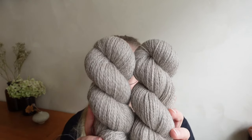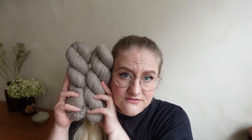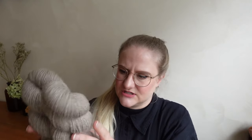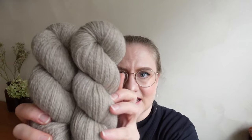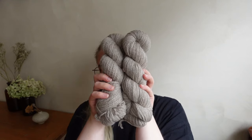So without further ado, let me introduce it to you. This is our new BFL Romney blend, which is a blend of 75% Romney and 25% naturally colored brown BFL fibers, which is quite rare to come across, so I'm very happy to have this. It has been custom spun for us in the UK and I'm absolutely in love with it.